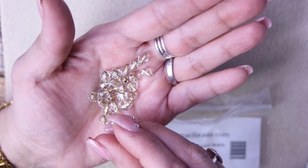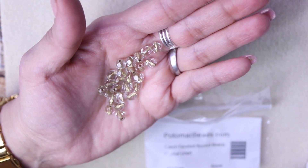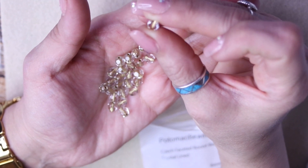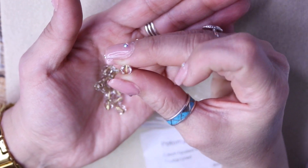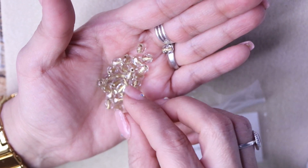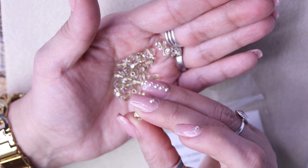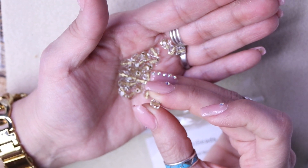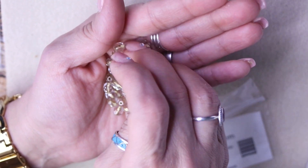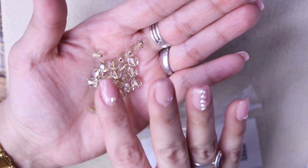Oh, this one broke — it's cracked in half! Oh well. But you can actually see the gold color in the center now. It's like that YouTube show where they cut everything in half to see what's inside — I forget the name, I think it's a father-son situation where they cut things open to see what's inside. But these are pretty and I know I'm going to be able to use them to make something.